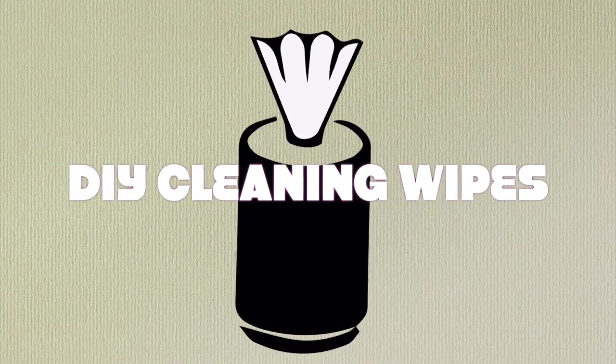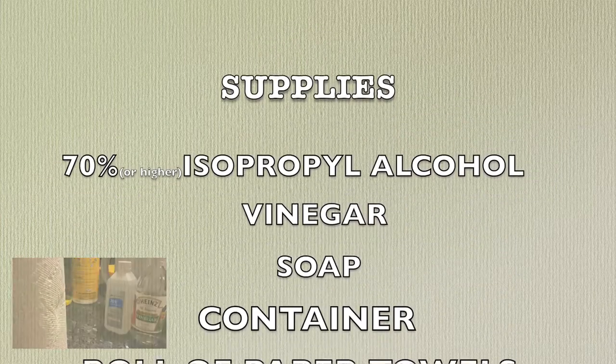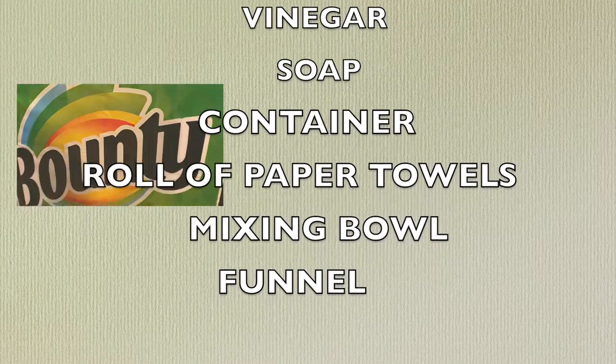Last but not least I'll be teaching you how to make cleaning wipes. You will need 70% or higher isopropyl alcohol, vinegar, soap, a container, a roll of paper towels, a mixing bowl, and a funnel.